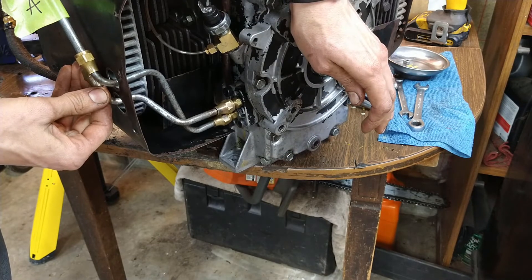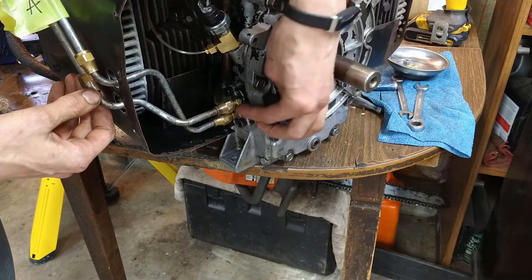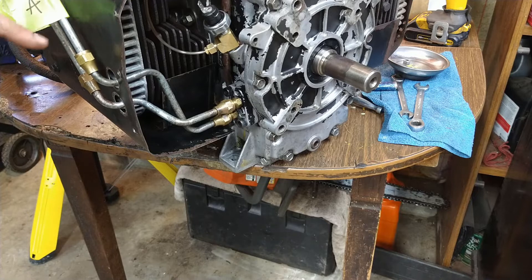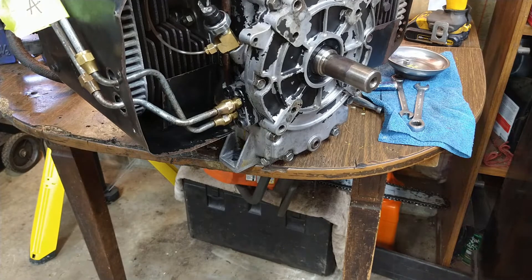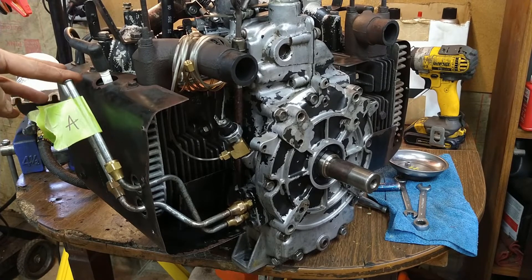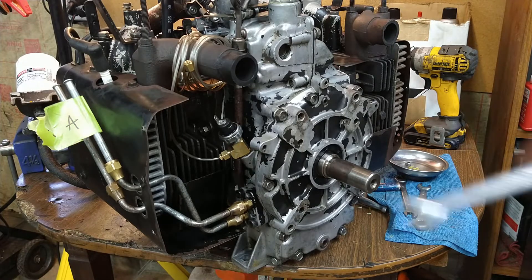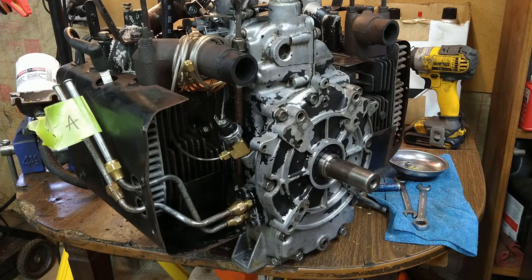They crisscross over each other as they come through the holes, so the top and bottom aren't lined up at the top and bottom here. I've got them labeled on the other side. I'm going to go ahead and tighten these down and hook up this filter, then hang it so it's able to be put on the stand and not fall off.